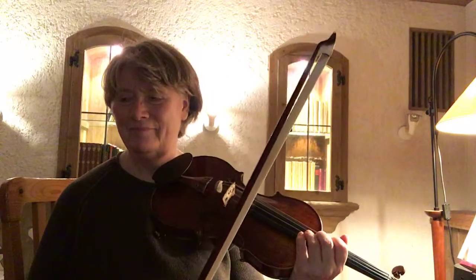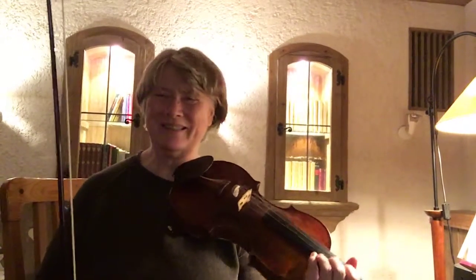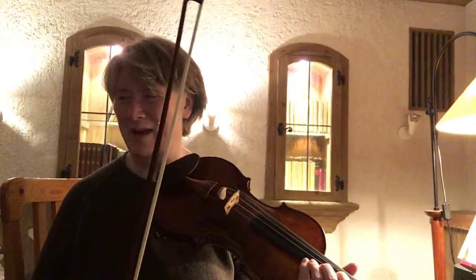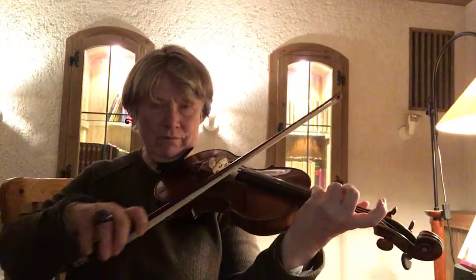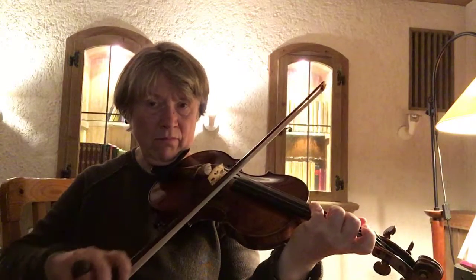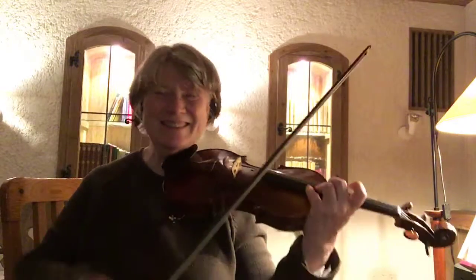I just have a terrible hand position with this one, but it seems to be the only way I can actually reach. Not only is it a stretch, but also the fourth finger needs to clear the A string.